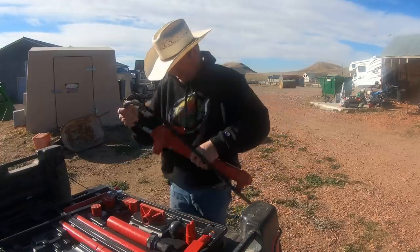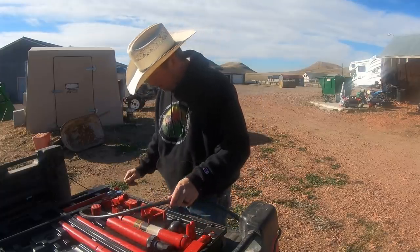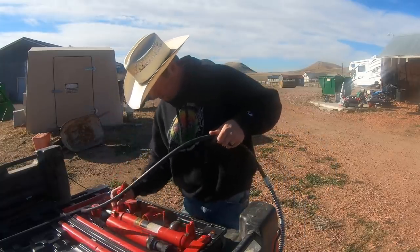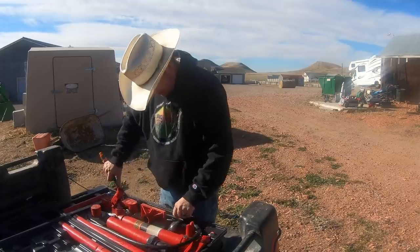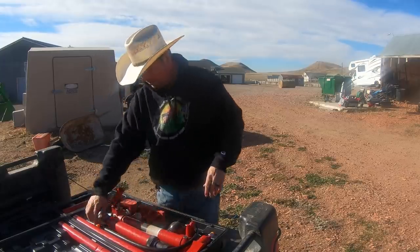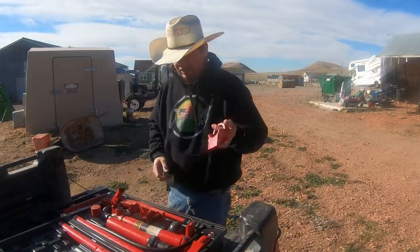I don't know how I'm going to get it back into the case, but 20,000 pound capacity — super heavy duty doohickey. Here's a good tip: when you get one of these, take a picture of it when it's all inside the box nice and pretty, and then when you go to put it back together you can get it back the way it was. Because I have no idea where this thing goes.